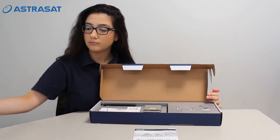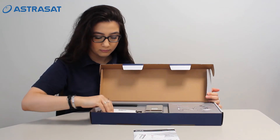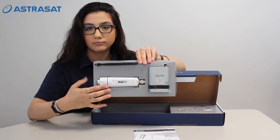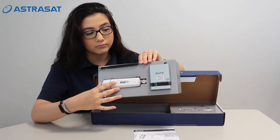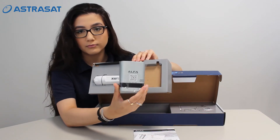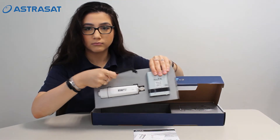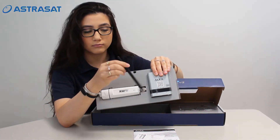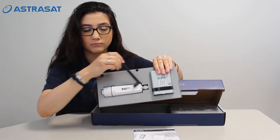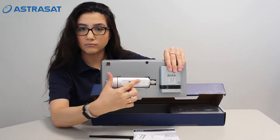As soon as you open the packaging, we can see the manual. Here we can see the router and the antenna of the router. You can place the router in your vehicle, boat or house. This is the tube of the antenna, which you have to place outside.